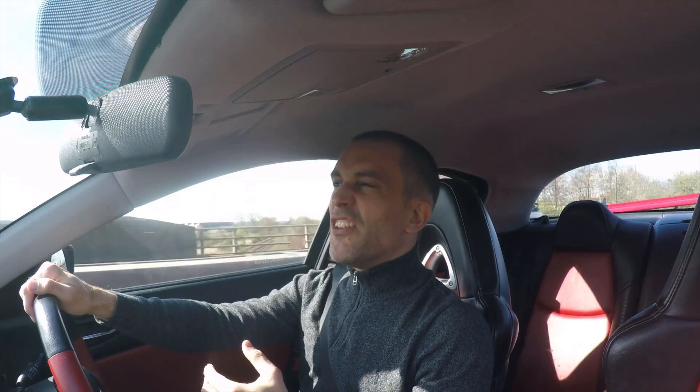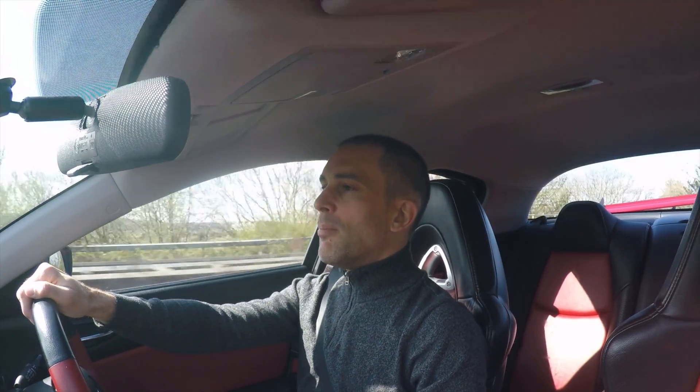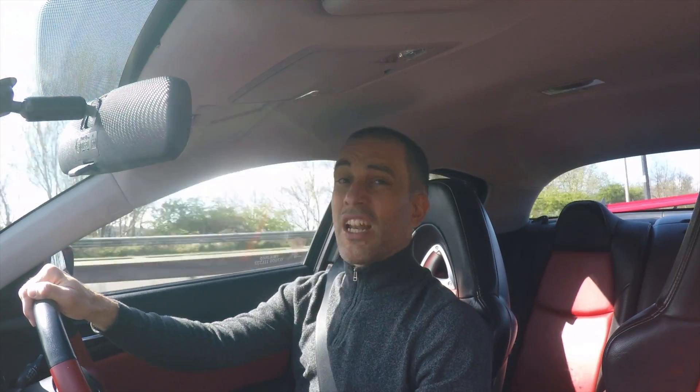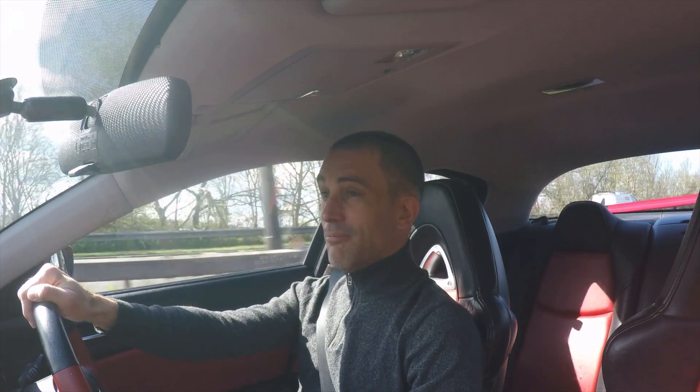It is slightly heavier at the front nose, so I'd expect it understeers a bit more. I haven't really driven it to that extreme yet, and to be quite honest I'm probably not going to either. It is such a hoot to drive — I'm driving an RX-8 sports car with a ton of torque and it's electric. Brilliant!